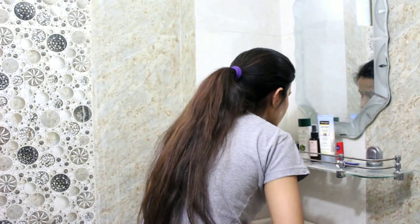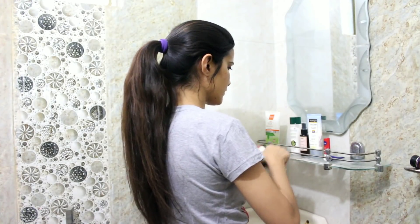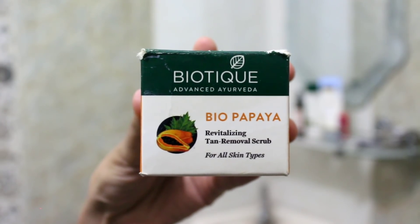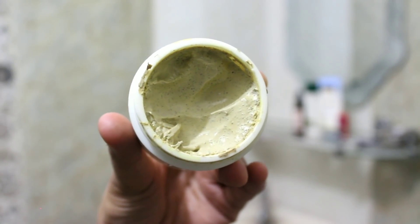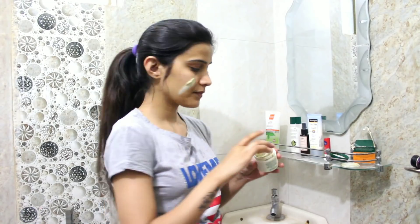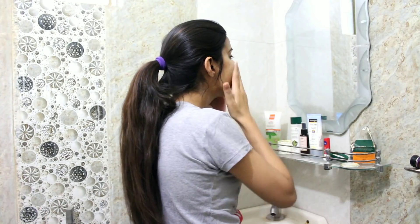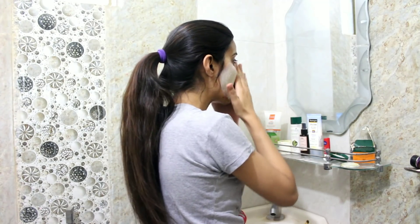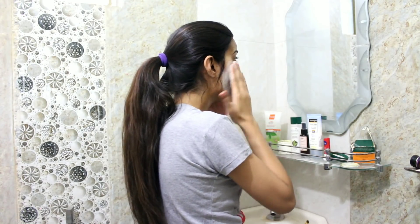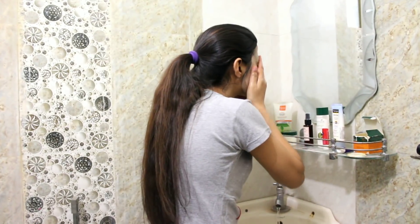Once done, I clean it off with water. Moving on to the next step, which is a scrub. I like to use Biotique Biopapaya Tan Removal Revitalizing Scrub, twice or maximum three times a week. I massage it for about 30-40 seconds and then wash off my face.